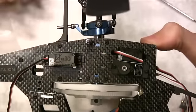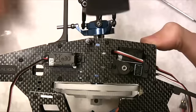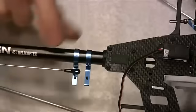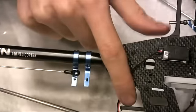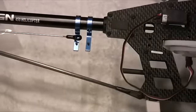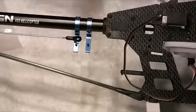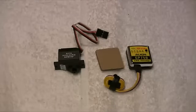Before fitting the control horns, I want to put the tail servo up the back and also put the gyro onto the shelf at the bottom. So the next thing is fitting the tail servo and then sticking the gyro on the shelf.